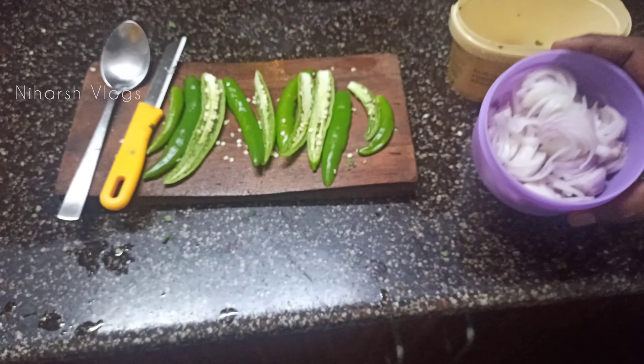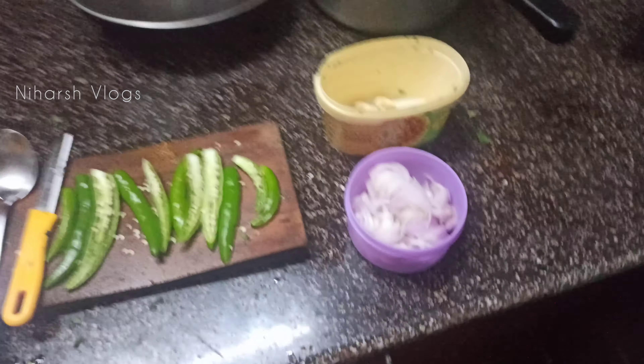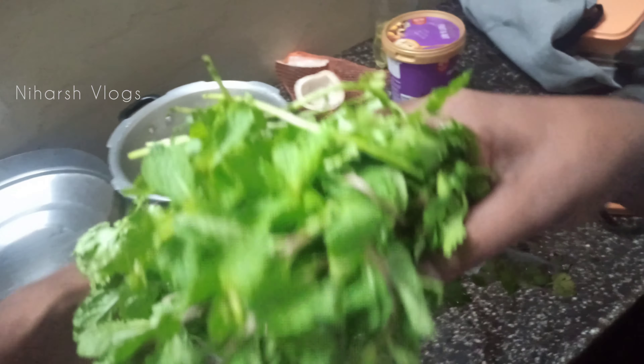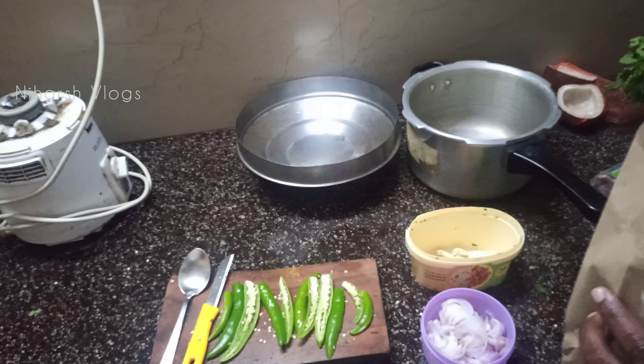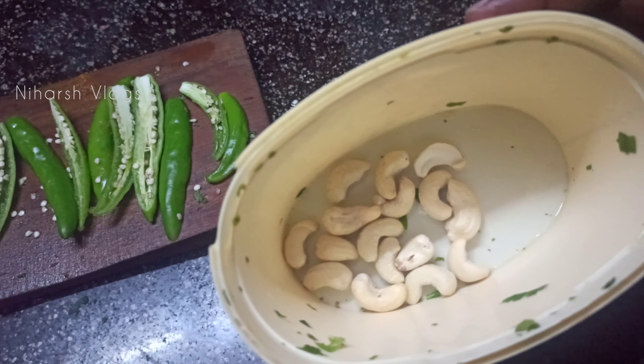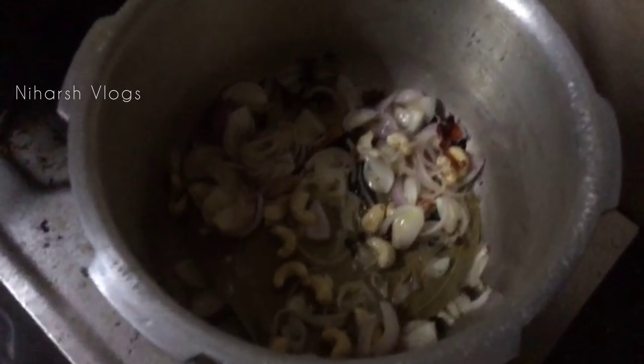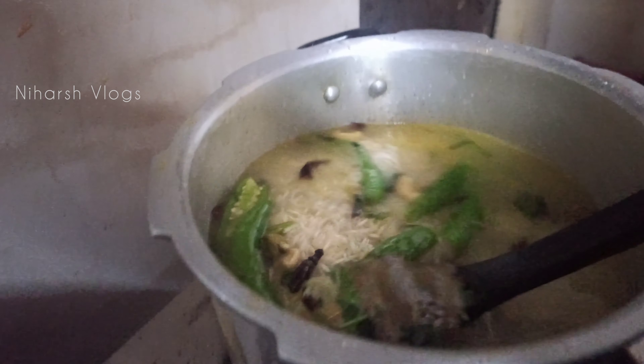We are making rice with chopped chili and all the spices — you can get them from any grocery store. We will add all the mint leaves and coriander leaves. We will add garlic in the rice. This is cassio — we will add cassio in the rice.